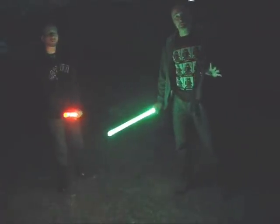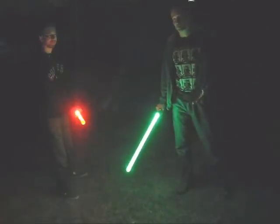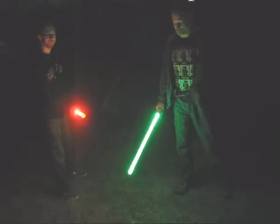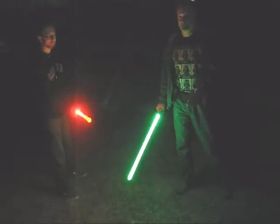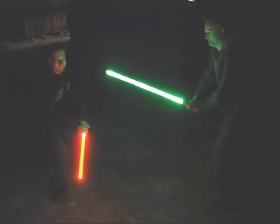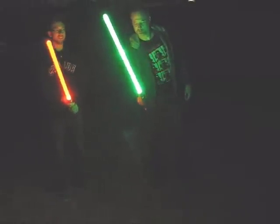So this is the part where we are going to hit these things as hard as we physically can. It may not come across on the camera, but this is basically as hard as we are able to hit these blades and we're going to do our best to smash them. Okay, you go first. So far, so good. Well, that one bent, but they did not break.